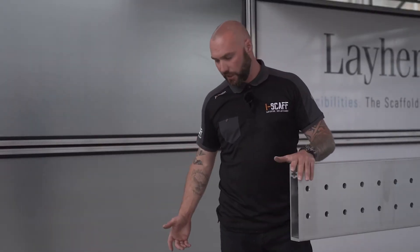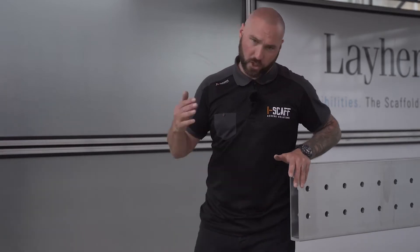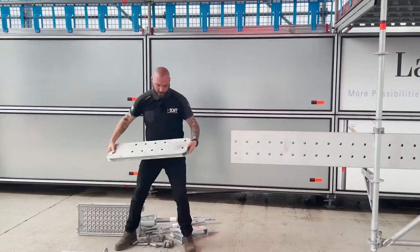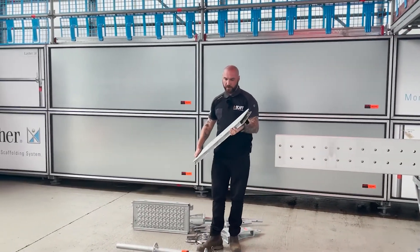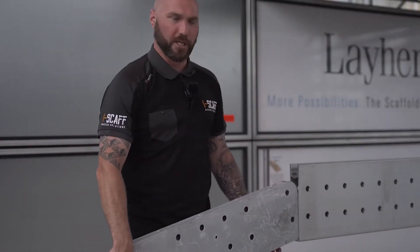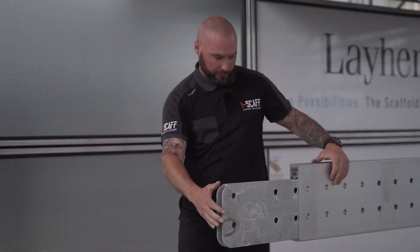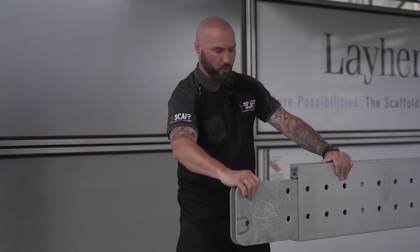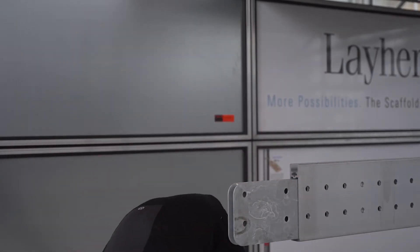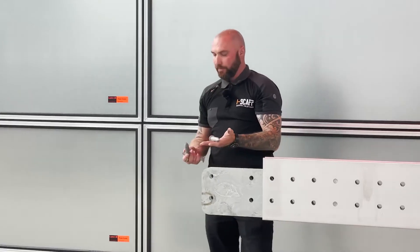I'm going to go through a couple of other components just so you've got a general idea of the parts and how they go together. I'm going to start assembling bits and bobs so you can see how it goes in. The next part we've got here is the flex beam spigot, or flex beam connector — this is used for joining the beam, so it slides in until you've lined the holes up.